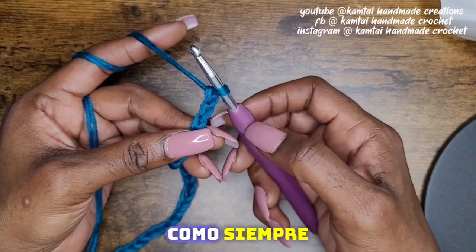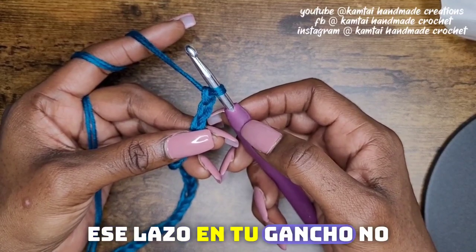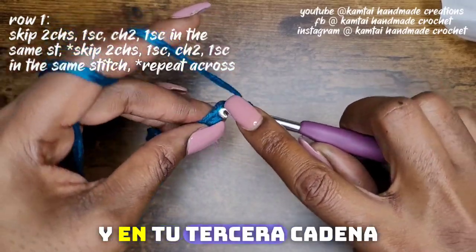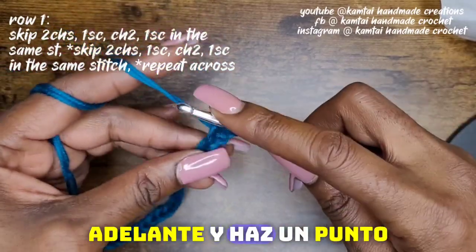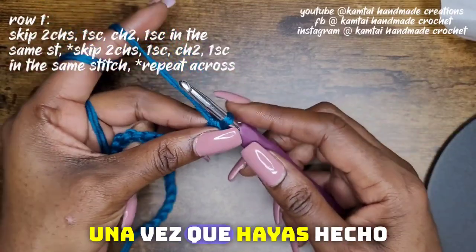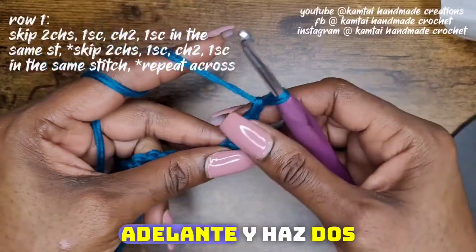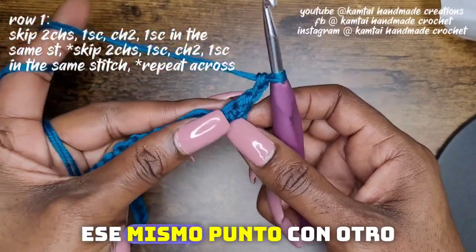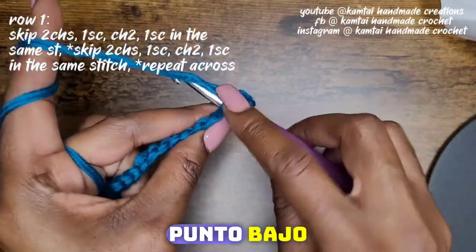you're going to make a single crochet. As always, that loop on your hook does not count. You're going to skip two, and in your third chain go ahead and make a single crochet. Once you've made your single crochet, go ahead and chain two, and then go back into that same stitch with another single crochet.